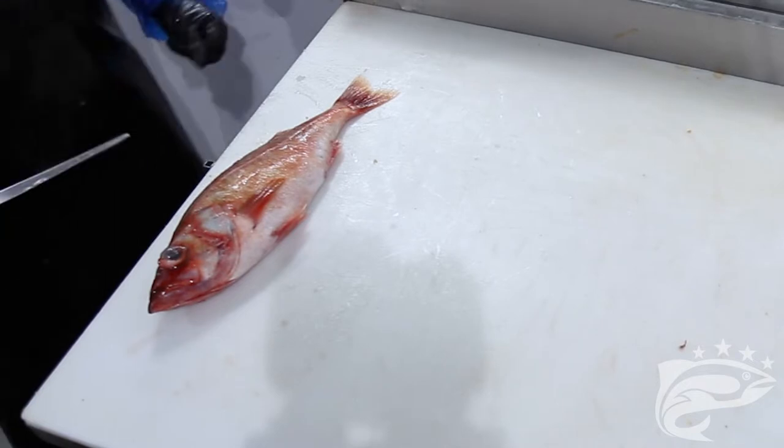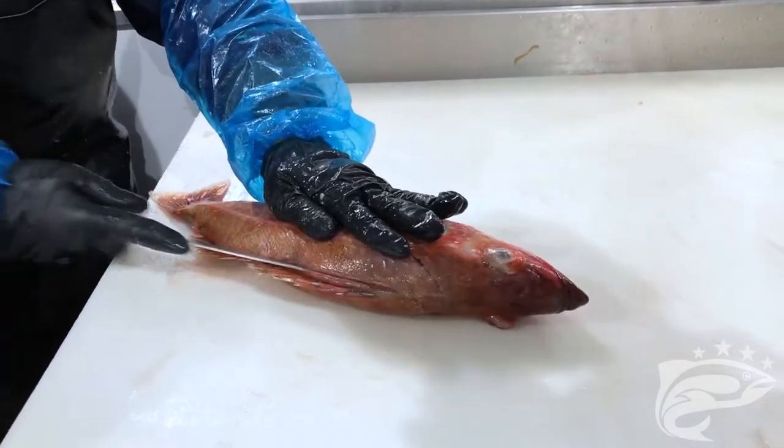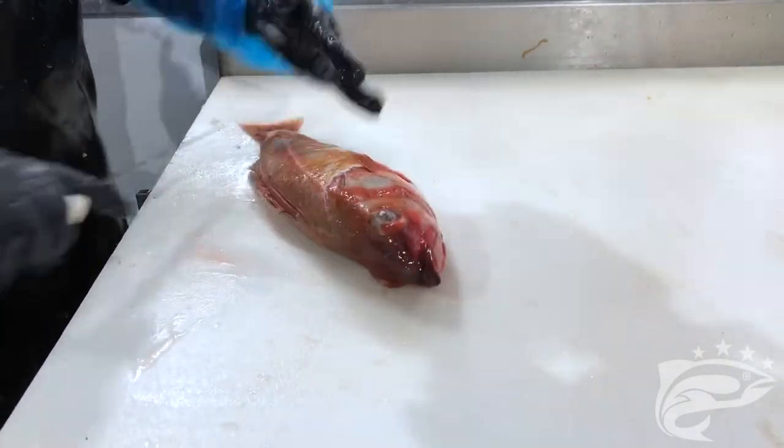Deconstructing chili pepper rockfish is a very simple process. You begin with a cut behind the gills from the top of the head to the belly, and then a second cut that separates the fillet.